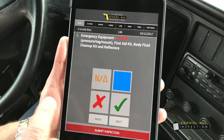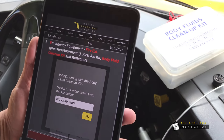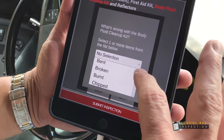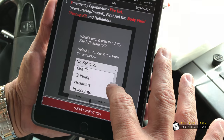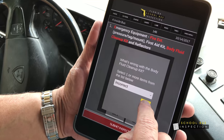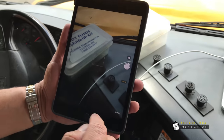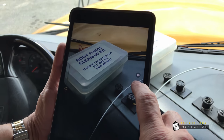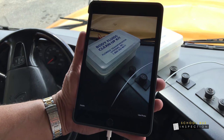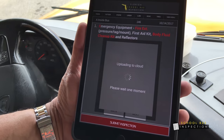You can select multiple items: fire extinguisher, body fluid, clean up kit. We're going to identify it as incorrect. We're going to go ahead and OK that, take a picture — we'll swipe it, take this picture, and go ahead and use the picture. It's uploading now.